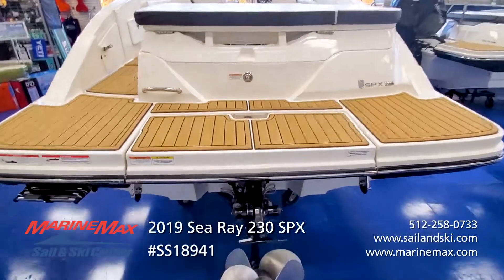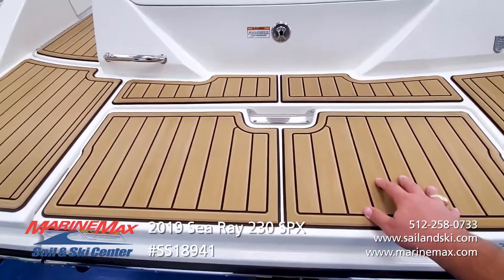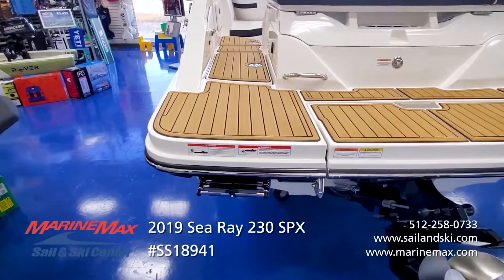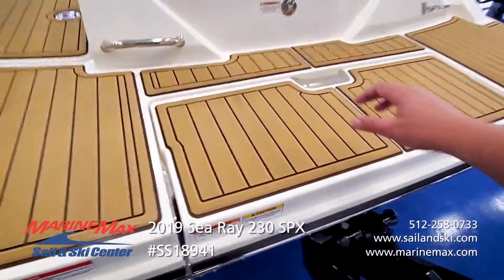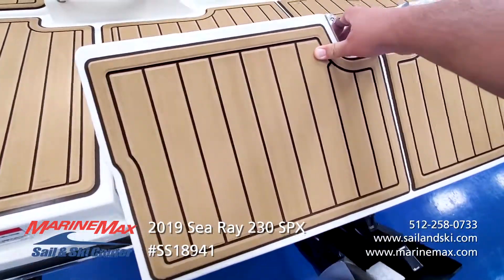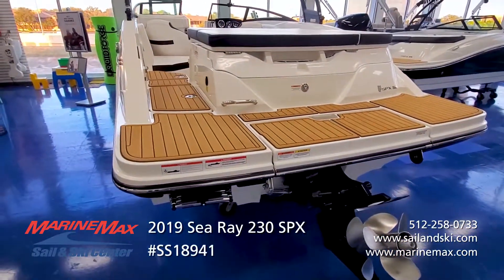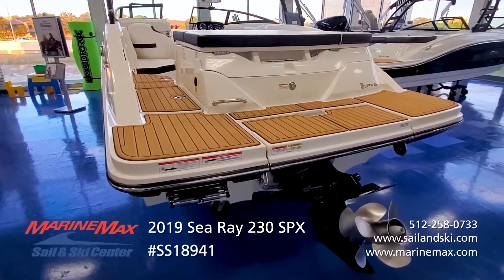This boat has the optional sea deck on the swim platform. Very soft on your feet, good traction, low maintenance, very plush feel. Traditional stainless steel re-boarding ladder. Very popular feature with the fold-out swim step while in the water. When your motor is trimmed down, you'll be able to fold this out and have a submerged platform to hang out on — great place to spend the afternoon in the cove. Makes easy access for boarding for all ages.